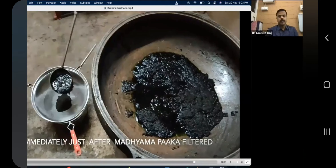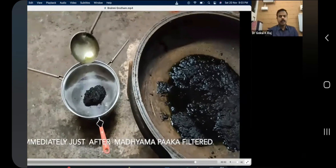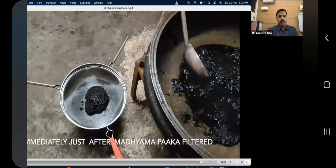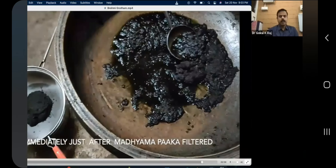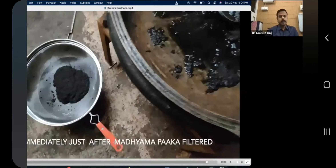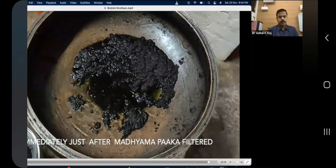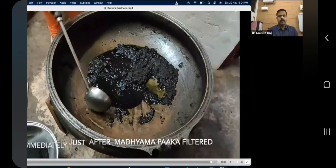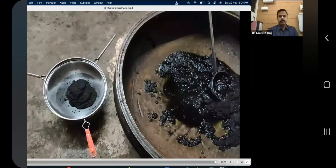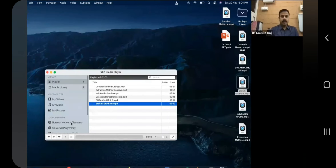Now it is being filtered. You can see the filter is working very nicely — without much manpower, we can filter it very easily. That's all.